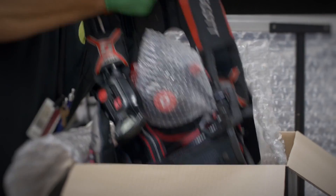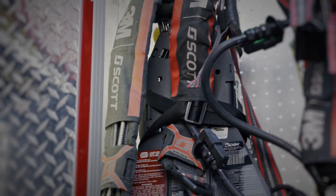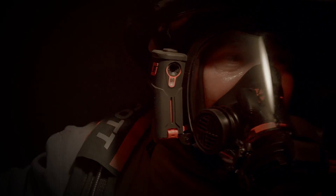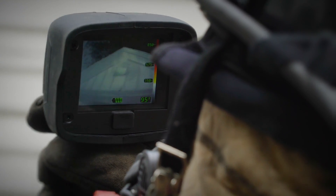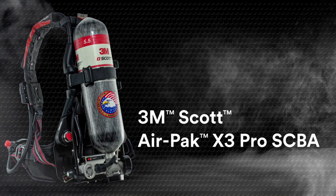Each new AirPak SCBA we produce surpasses industry standards. It's a legacy of quality, ingenuity, and trust that can only be forged over time. Built with attention to the smallest details and the vision to apply science and technology in creative ways, each generation of 3M Scott equipment does more for you. And the tradition continues in the 3M Scott AirPak X3 Pro SCBA.